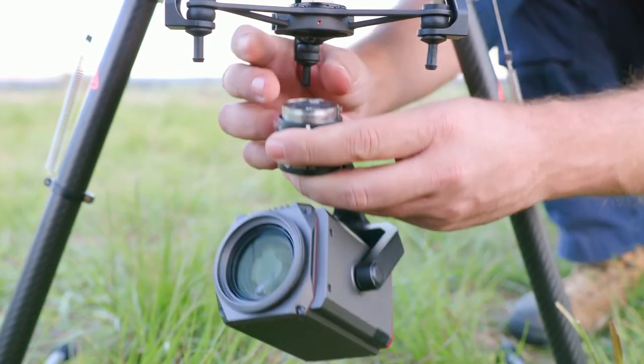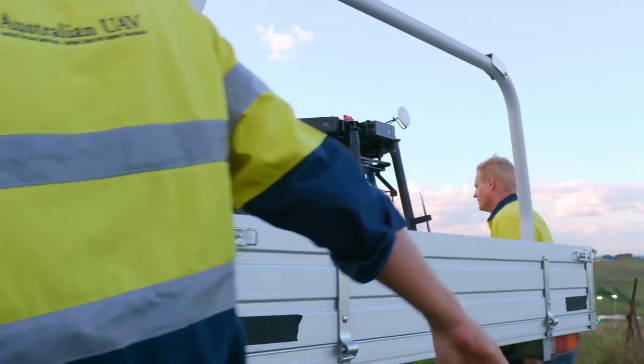The Zenmuse Z30 really is the first aerial zoom camera to meet our needs for industrial level, long range imaging capability, ruggedness and ease of use.